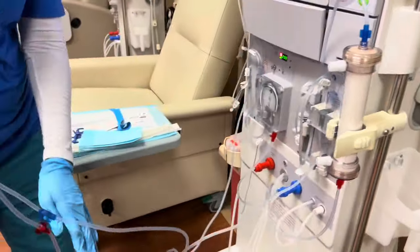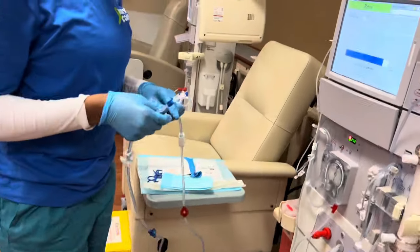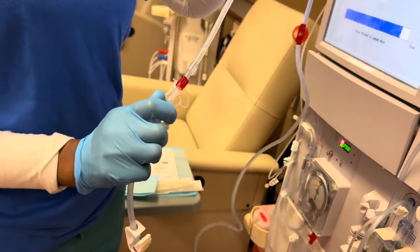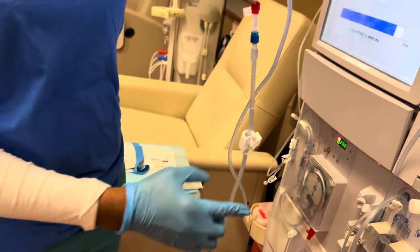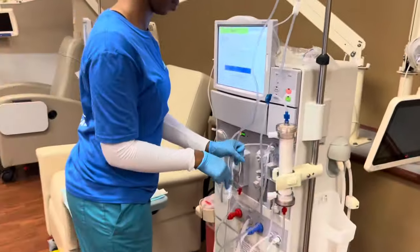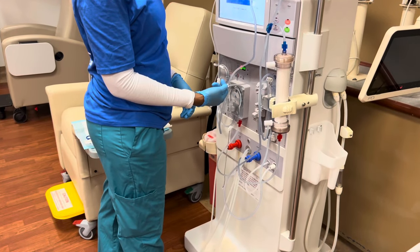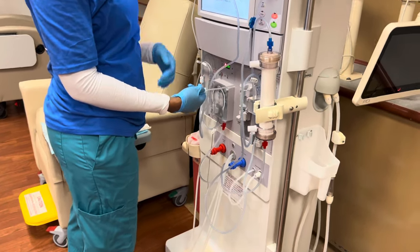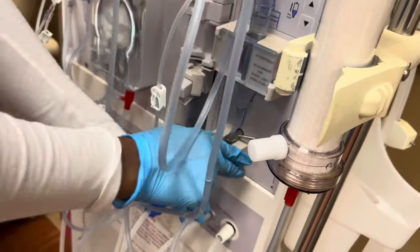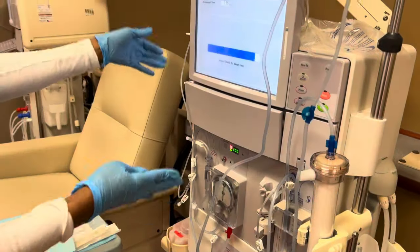And now I'm going to marry my lines, and they're going to come together in beautiful matrimony. I am going to fill my venous chamber. Most people that I know do not put their line in the venous chamber, but I do — because I just don't want to remember to come back to it. I don't want to forget, and if you do forget, it's going to let you know.